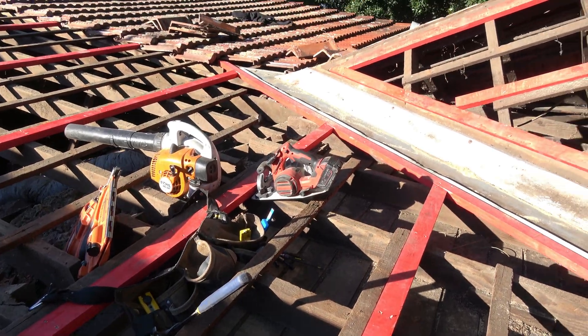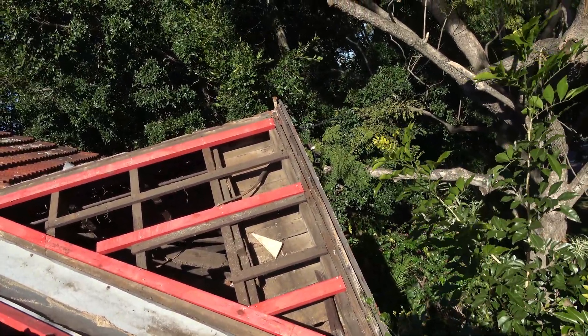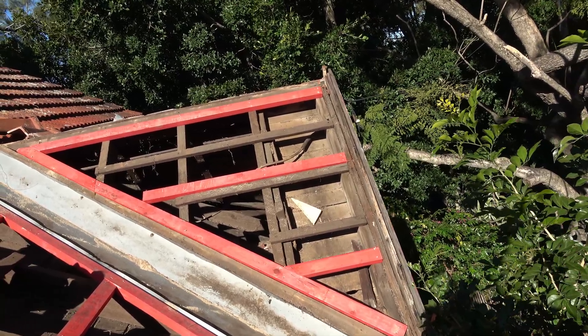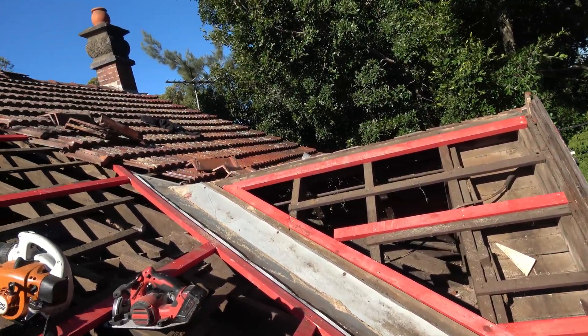Usually there is something like a valley in between — you're transitioning from one plane to another, and the transition is treated by a valley. Every time we come to a valley the roof installation process really slows down. Before we go into the discussion about how you actually lay a colorbond roof into a valley, the first thing we have to consider is the old valley.